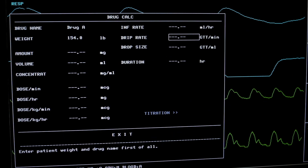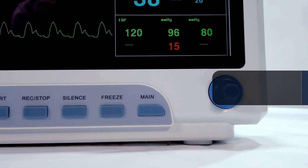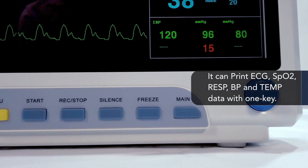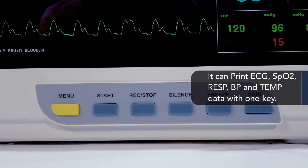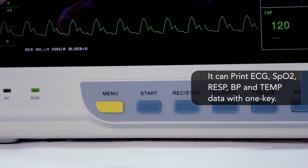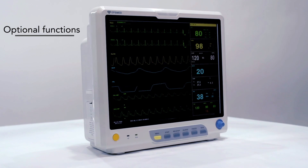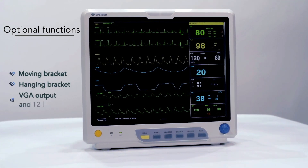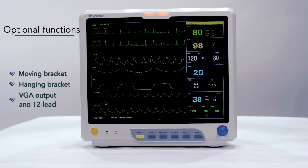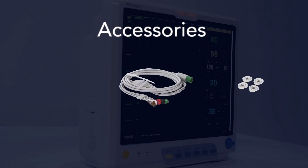It is able to perform calculation of drug concentration and can print ECG, SpO2, RESP, BP, and TEMP data with one key. The optional functions include moving bracket, hanging bracket, VGA output, and 12-lead configuration.